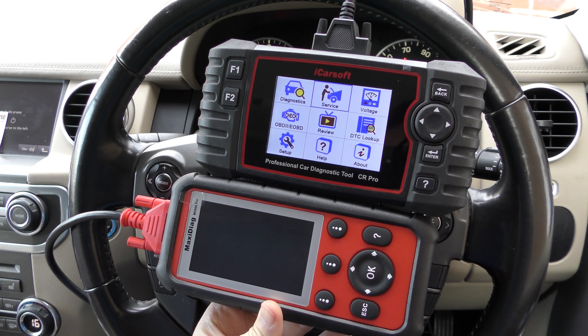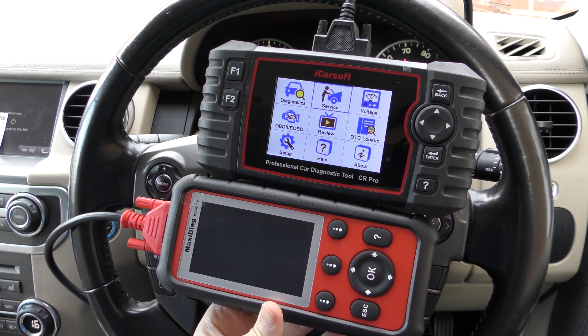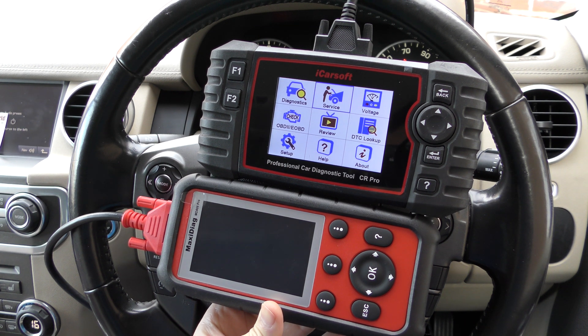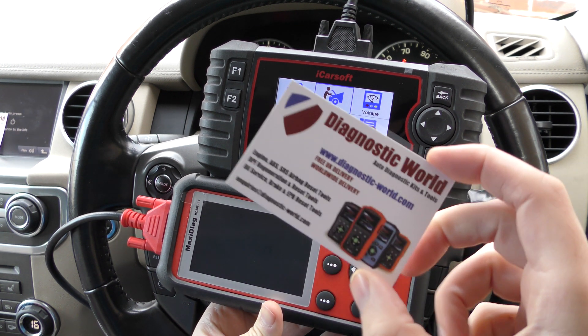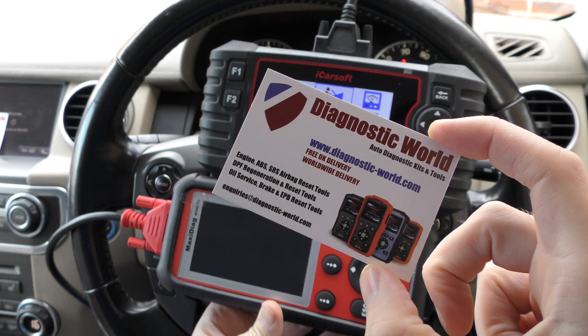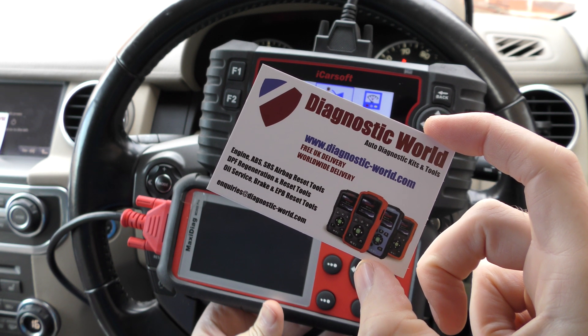Two fantastic kits aimed at home DIYers, small garages, workshops, mobile mechanics — anybody who has maybe a wide range of vehicles that they need to look after. Both of these kits are available at Diagnostic World: www.diagnostic-world.com. I'm going to put a link to both of these kits in the description below this video.